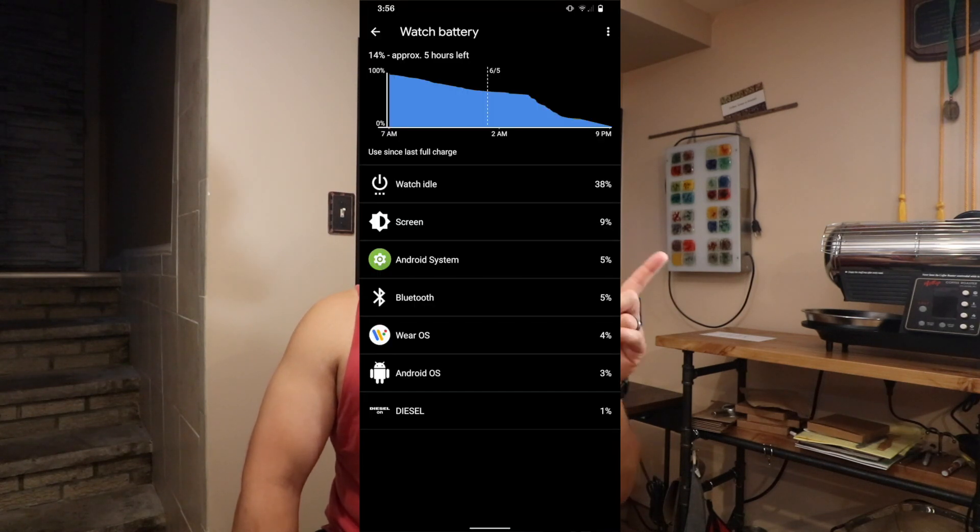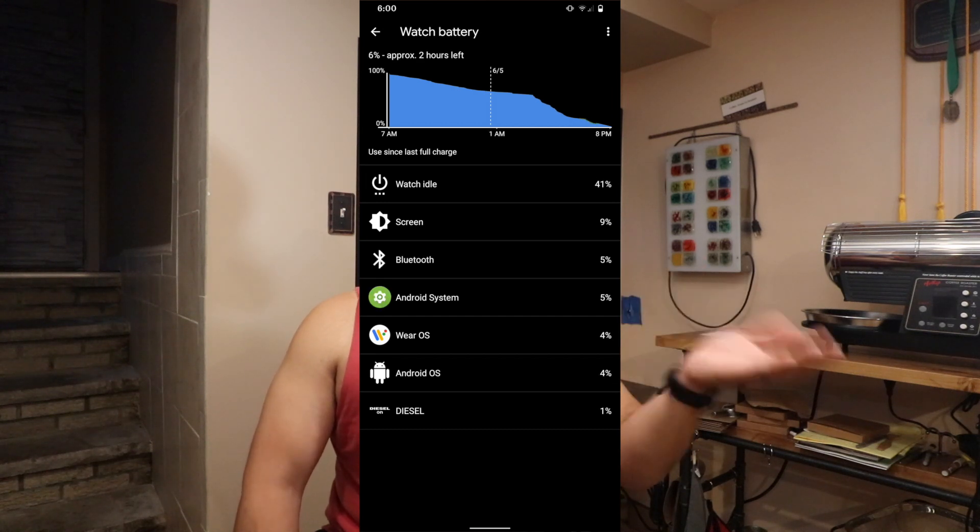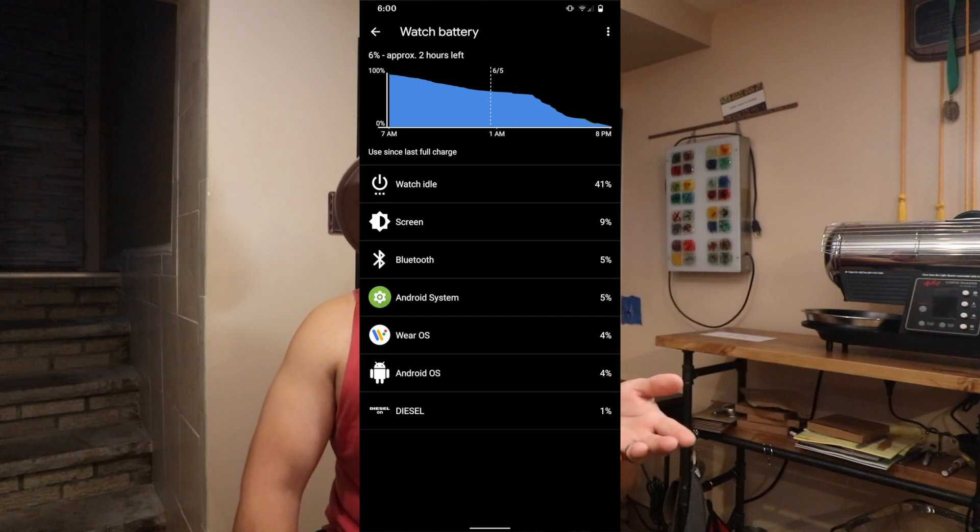The settings I use are: tilt-to-wake off, touch on, and always-on display enabled. With that configuration I get about two days of battery life — you can see that in a screenshot. I did not expect two days. I have notifications on and music streaming from my phone shows up on the watch as well.